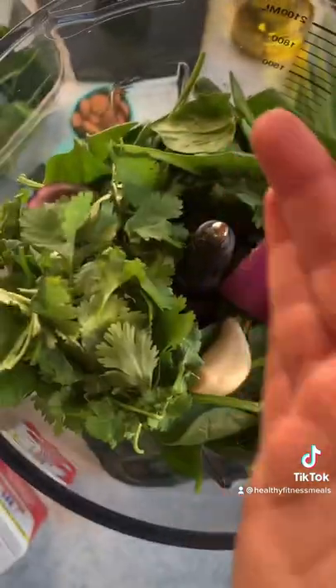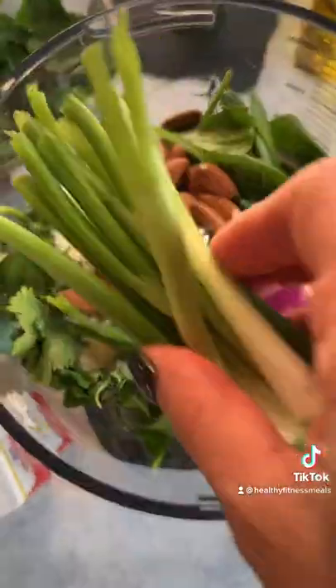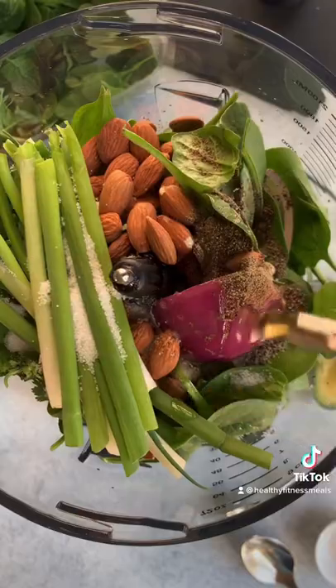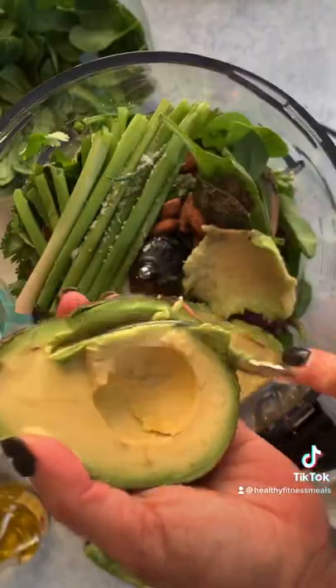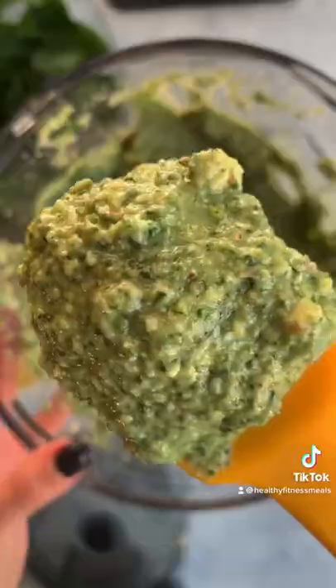Then you're gonna make the green dressing. You're gonna need some spinach, some onions, two to three garlic cloves, cilantro, parmesan cheese, raw almonds, lemon, apple cider vinegar, some more onions, salt and pepper, olive oil, and an avocado. Blend that until it's really smooth.